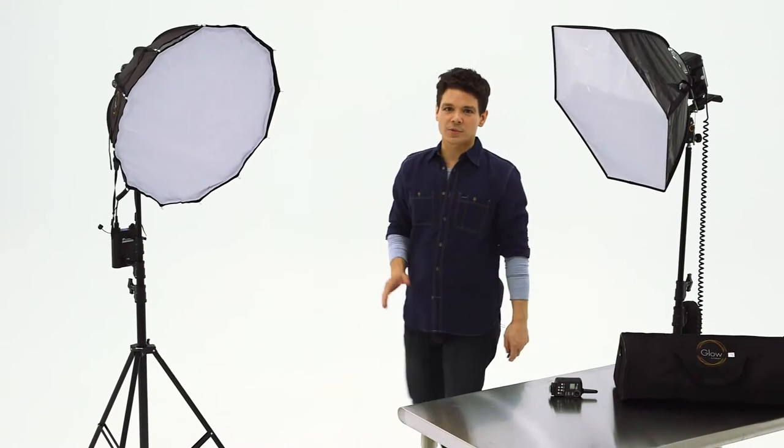No matter where you have to shoot, you demand perfect lighting. And more and more, photographers are being called to be anywhere at a moment's notice — be it on the red carpet, a steep mountain face, or the portrait studio. The Portable Glow Hexapop is the ultimate travel lighting accessory for every lighting need.